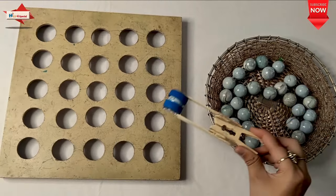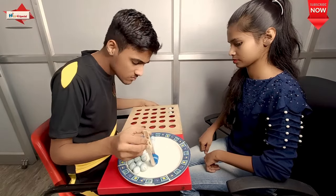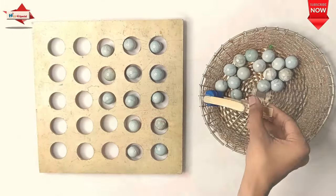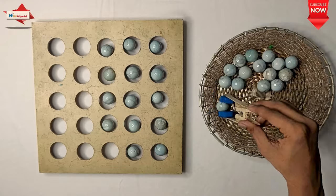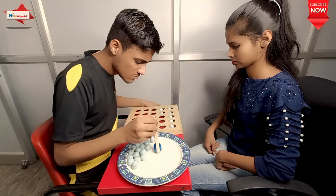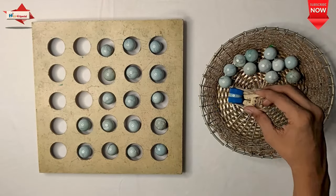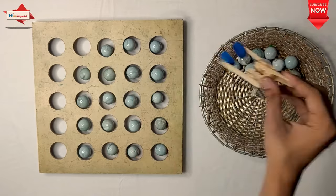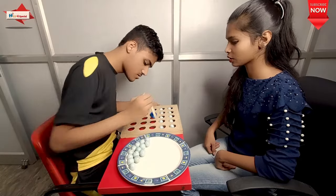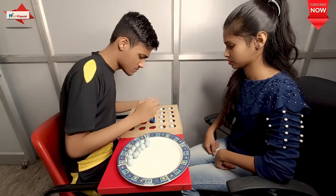I have some marbles and cloth clips. I put an ice cream stick on it and then I put a bottle cap on it. So in this activity, I have to pick marbles and put them in holes in the board. Fine motors, visual motor skills, hand and wrist strength, pincer grasp, and attention are all involved.